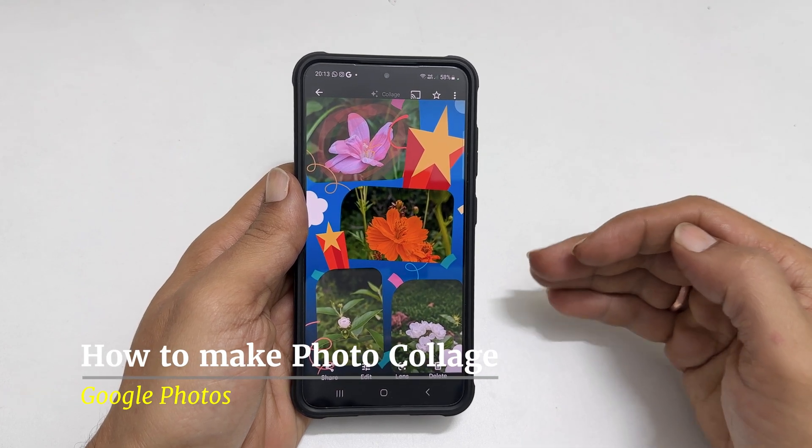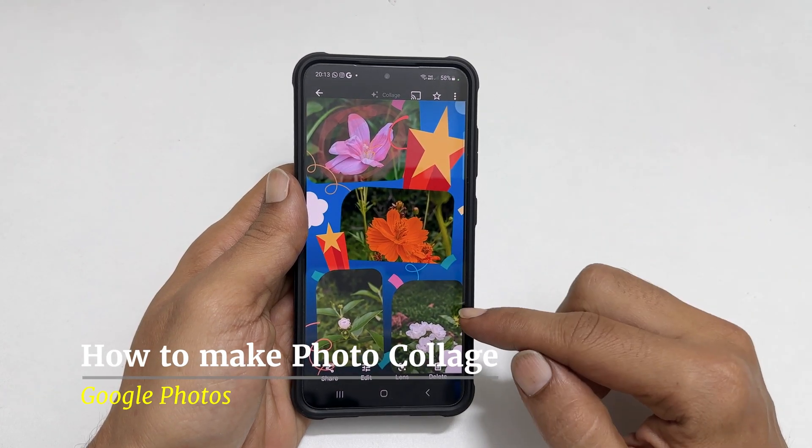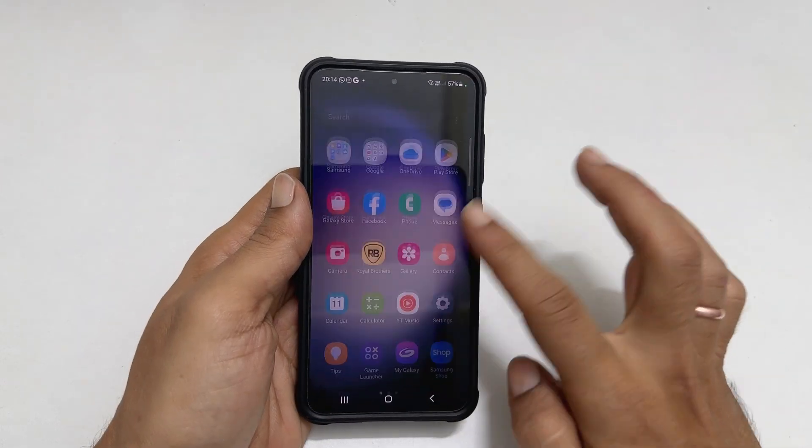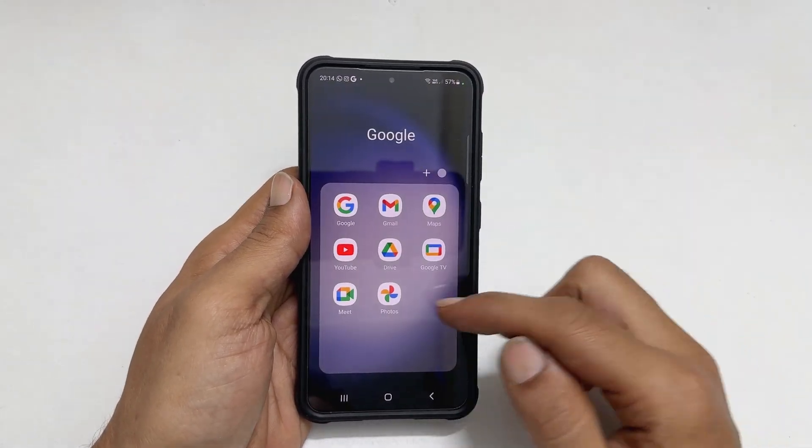Hi there. In this video I will show you how to make photo collages in Google Photos. Let's get started. To begin with, launch the Google Photos app.